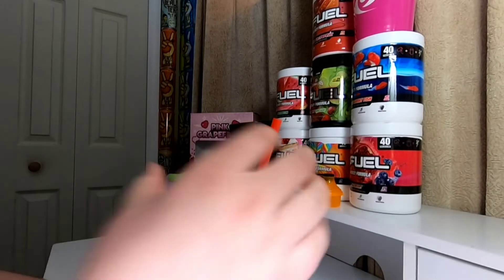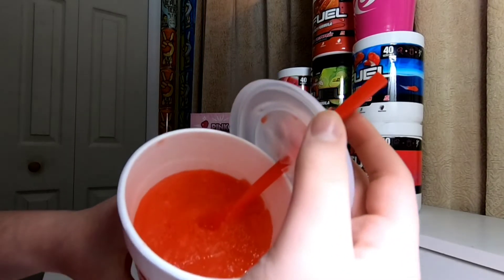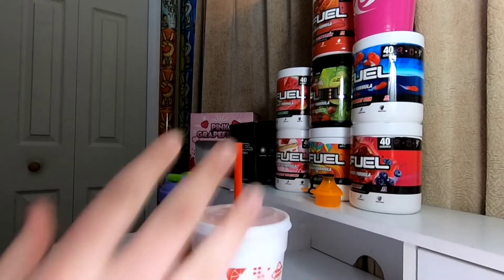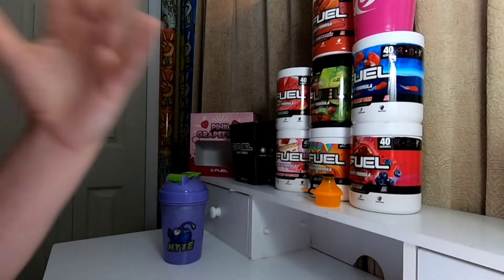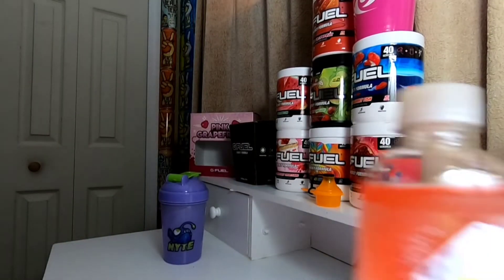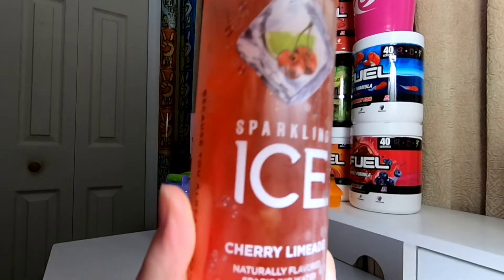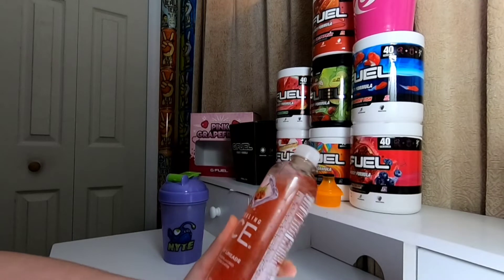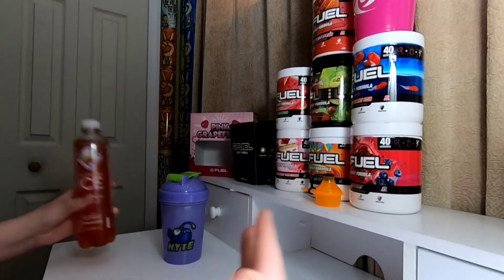I'll show you guys the color — it's just kind of like a red color as you can see there. I did try it just to make sure I could do it for the video and it does taste like Cherry Limeade, so it's good. And then we got this unopened Sparkling Ice Cherry Limeade flavor. I've never had this, I'm excited. I don't really like fizzy things but we're going to go with it.